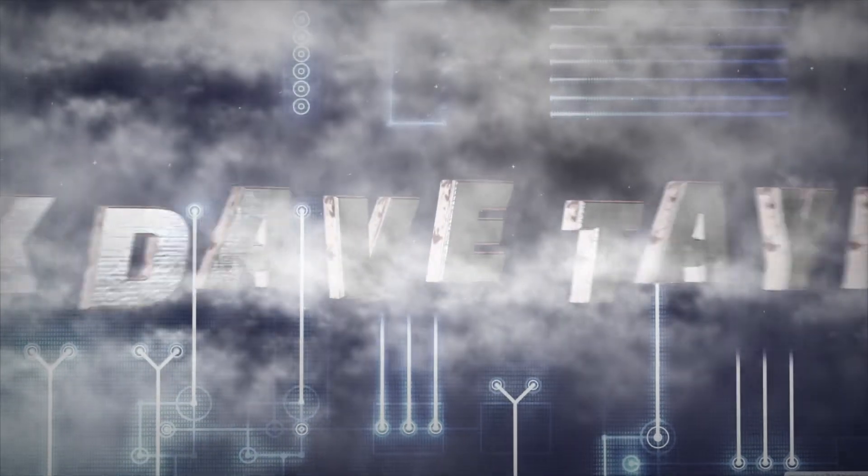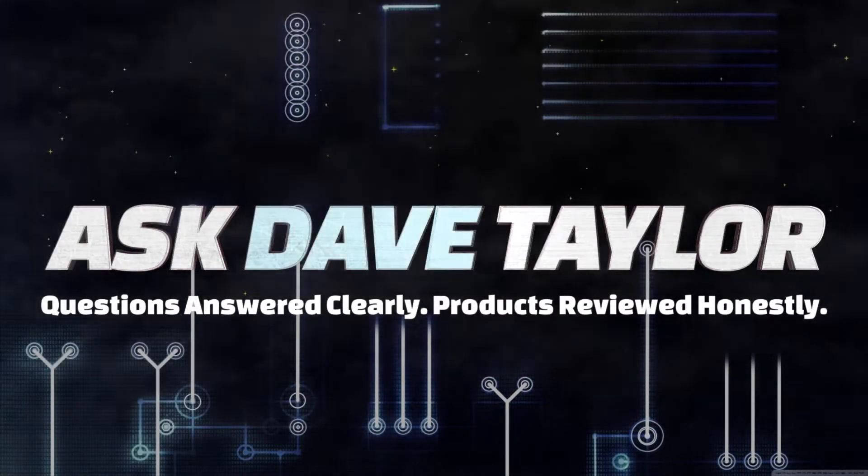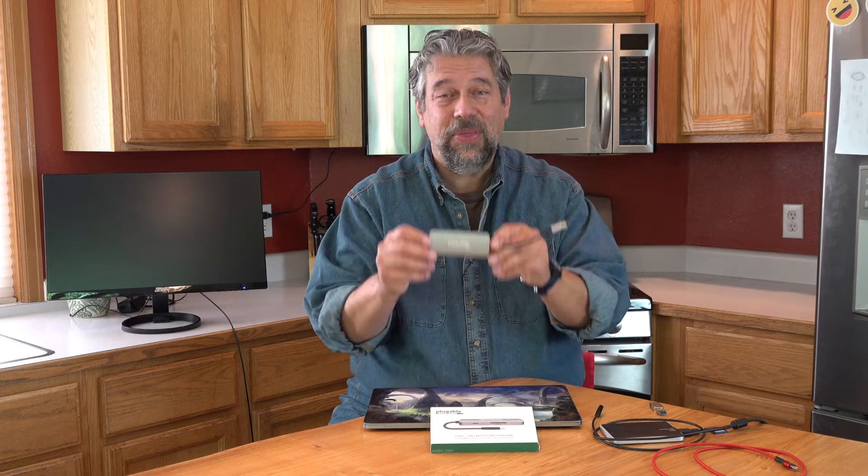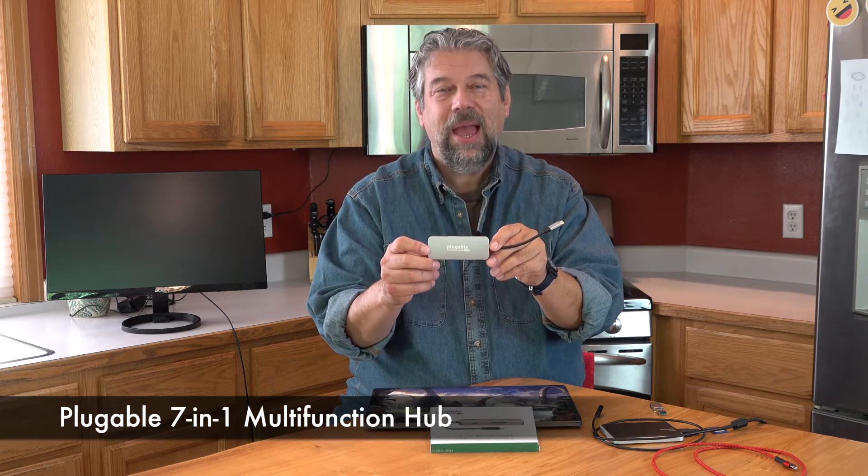USB-C only? I don't think so. Let's check this hub out. Dave Taylor here and I'm checking out this — the Pluggable 7-in-1 multifunction hub, and it's pretty slick. So let me give you a tour of the edges and all the plugs, then we'll plug it in and see how it works.